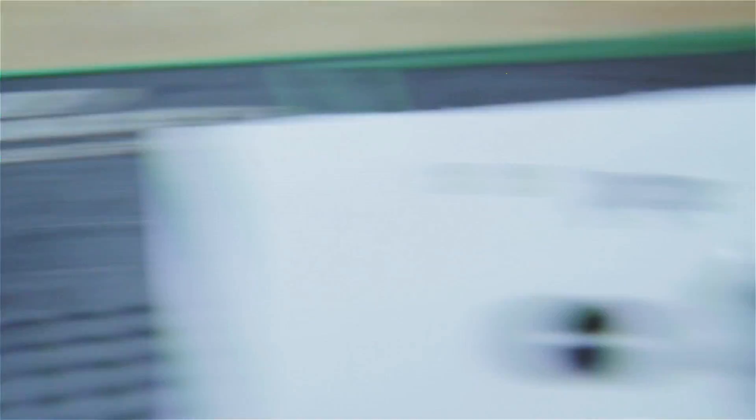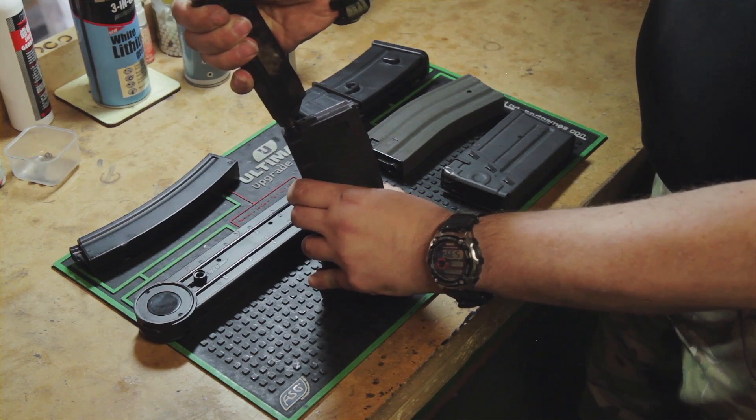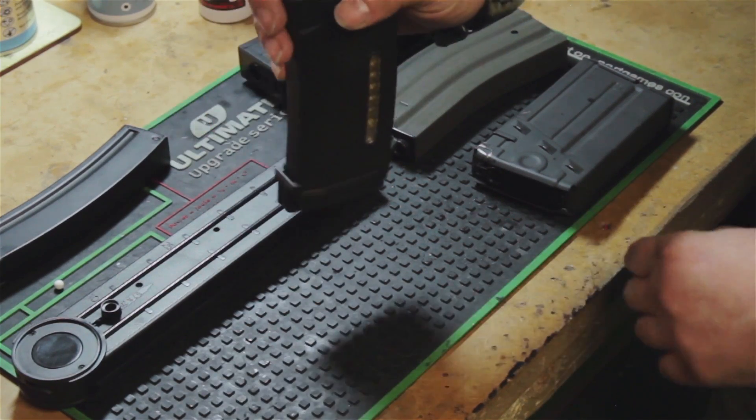Take your speed loader and refill the magazine. The BBs you just put in you don't want — they'll have a little bit of excess silicone on them, so we're going to dump those as well.